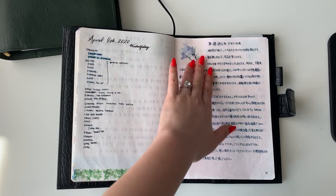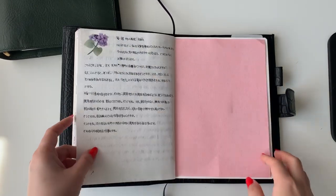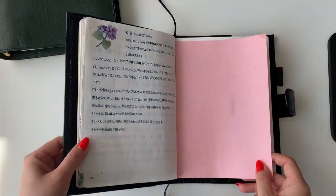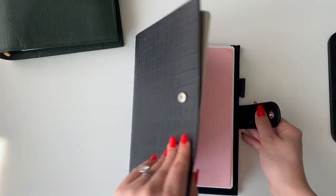I try to keep the decoration consistent throughout the notebook. There are to-do lists, more Japanese study, and daily to-do items throughout. That's everything in the A5 Apunto notebook.